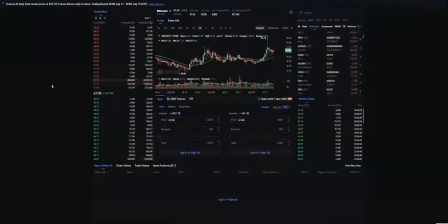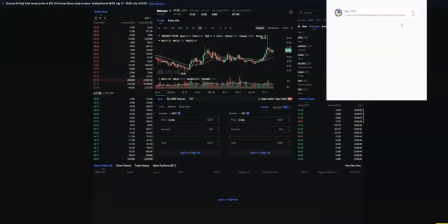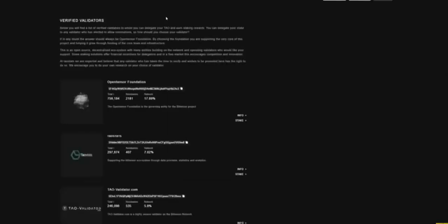Head over to the exchange that TAO is on — at the moment it's MEXC. Buy your TAO and then send it to your wallet address so the TAO shows up in your wallet. We're going to connect this wallet to the TAO Stats staking section by clicking the 'Connect Wallet' button. Once connected, make sure you've got the right wallet and then choose how much TAO you want to delegate to the validator — either all of it or a specific amount. Then we have to choose the validator we want to delegate our TAO to.